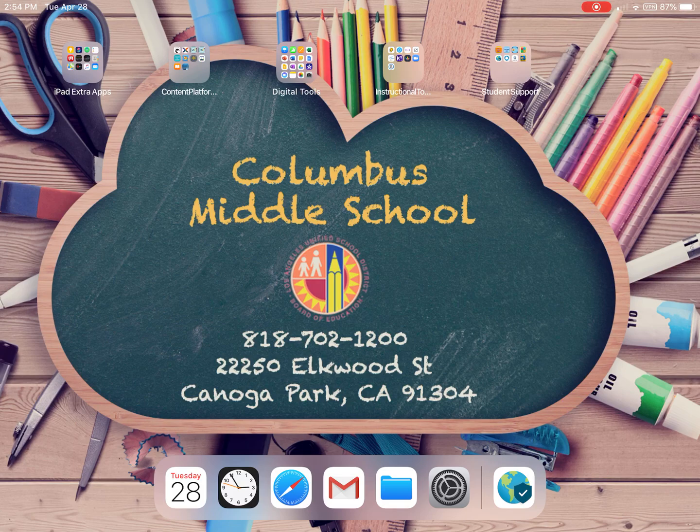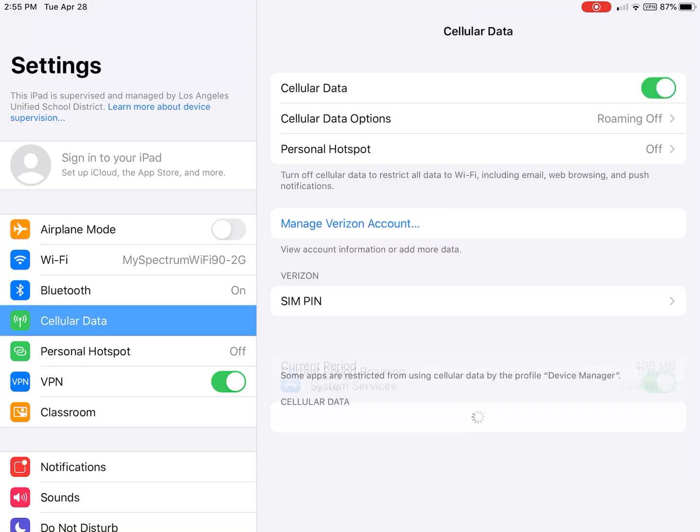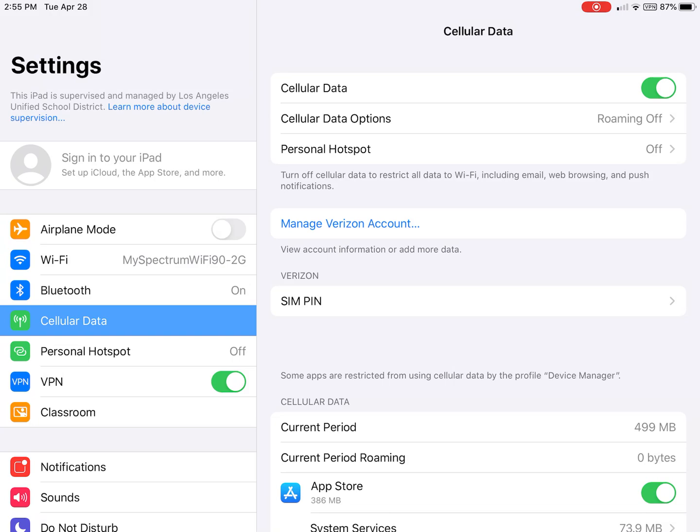Now that you have those two apps, let's go to Settings — there are a couple things we need to do here. First, on the left side where it says Cellular Data, tap on that, and make sure you've toggled it over to the right where it shows green. Always keep your cellular data on.